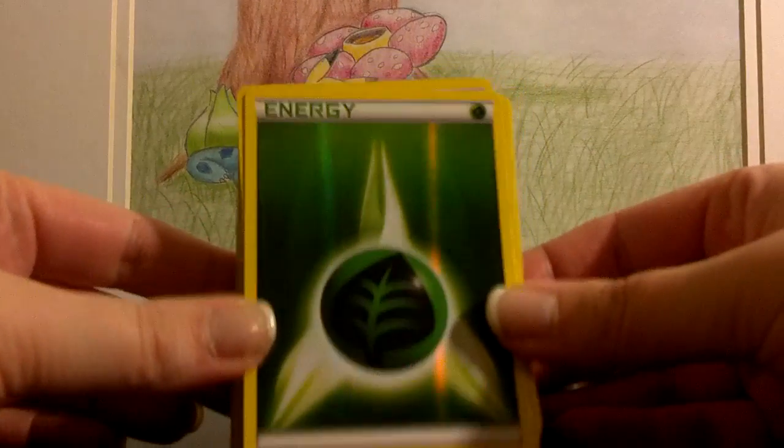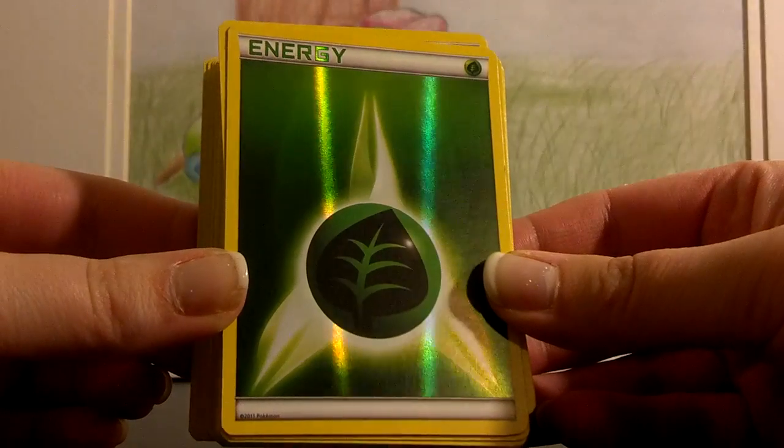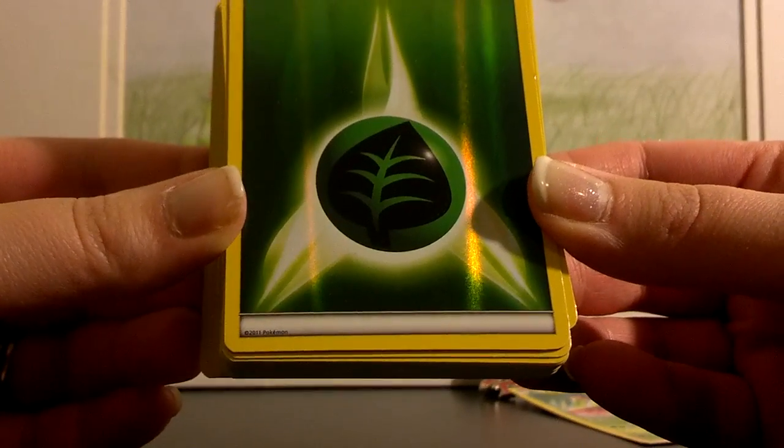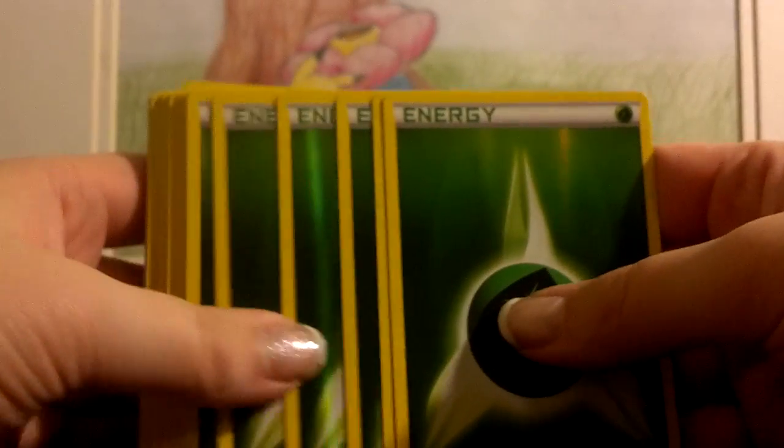So it is a grass-psychic deck, surprise surprise. But what's kind of cool is that because all cards are shiny, that includes the energies. So this is actually holographic energy — I've not seen it yet printed. It's got a copyright at the bottom of 2011, and it's just a shiny energy.